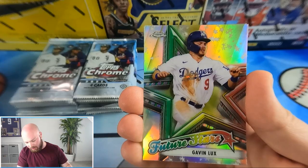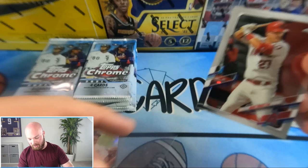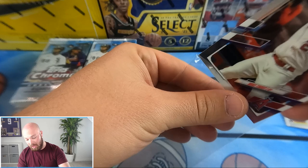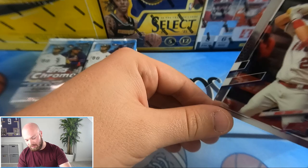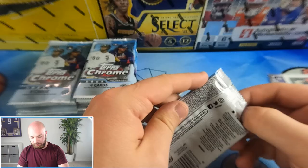Then we got a Gavin Lux Future Stars and a shirt and apostle rookie card. I'm going to sleeve up all of the rookie cards — that's just what I do. I may actually wait until the end to sleeve all the rookies since there are a lot of them in this set. Nice Gavin Lux — that is a standard insert.